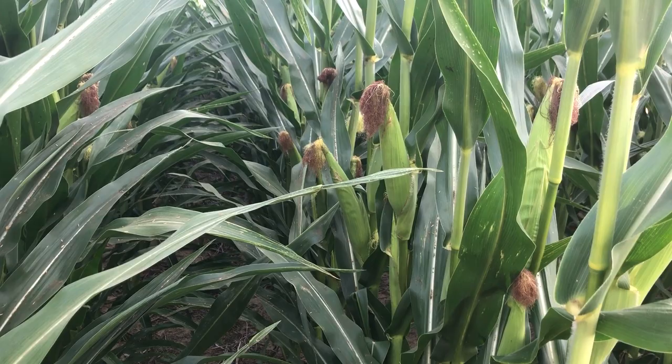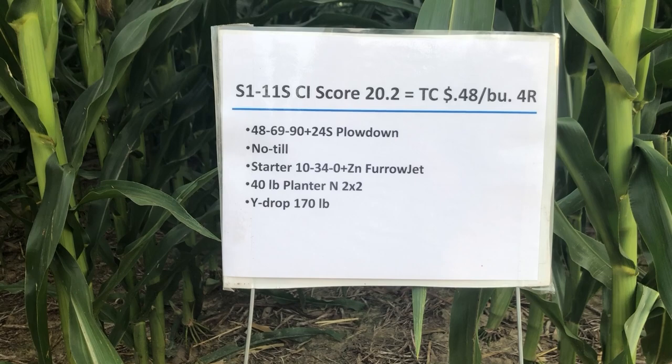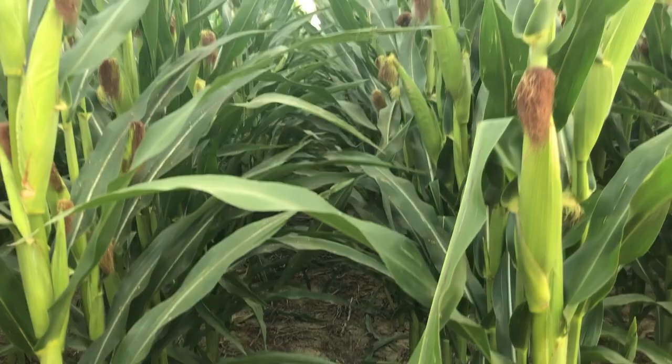There is some cost to that starter fertilizer that you put in there, but the nitrogen program just comes out of your existing program — so you're not putting on extra nitrogen in this case. You're putting on the same amount; you're just allocating it to the right time and right place in this situation.